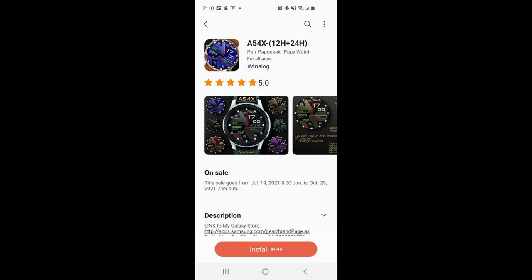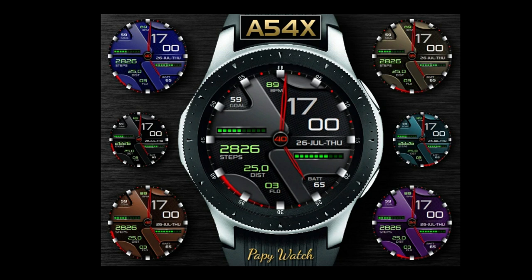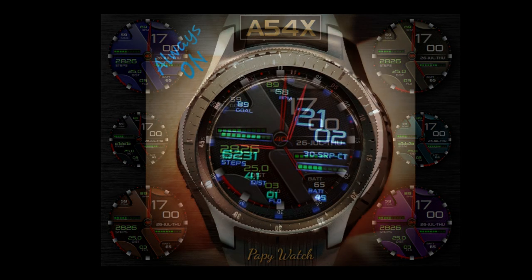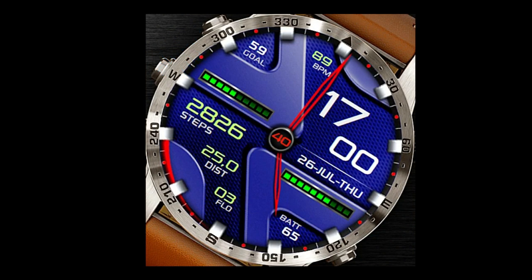Hey guys, welcome back to my channel for another watch face review. Today I have a very limited time freebie that you can pick up for your Tizen devices inside the Galaxy App Store. This one actually expires later today, so you'll really have to hurry if you want to grab it. I always post direct links to the watch faces down below so you can quickly and easily grab them.